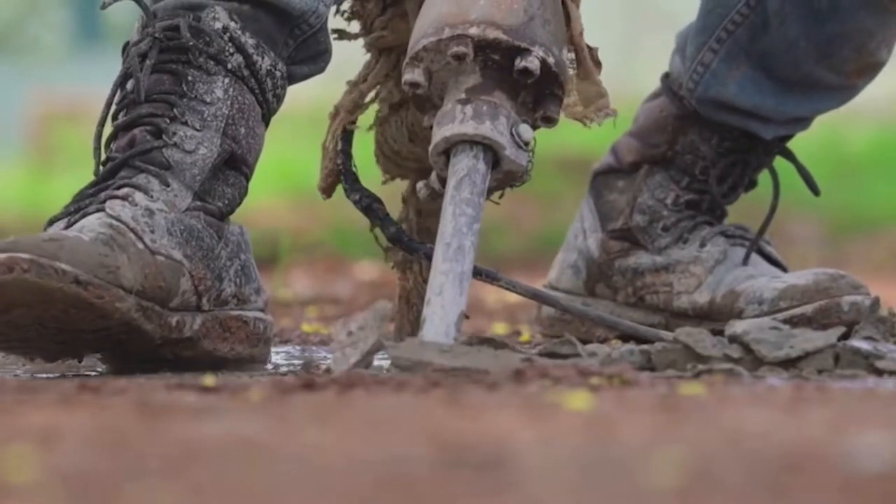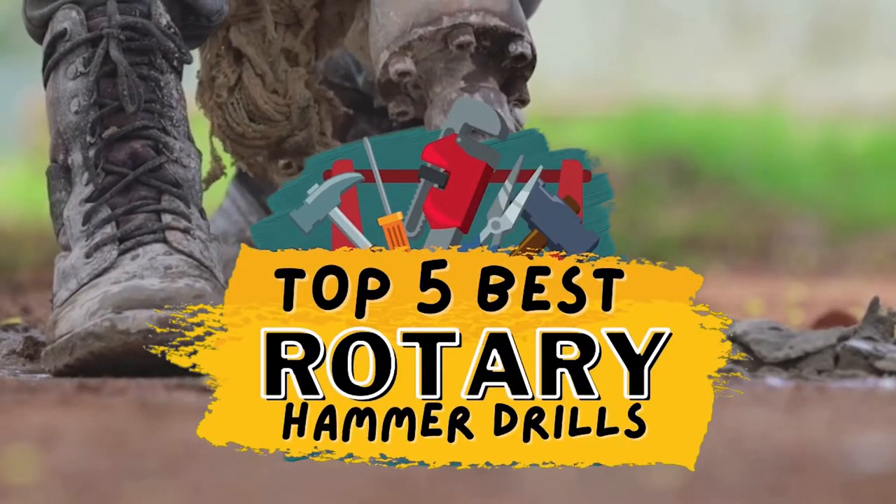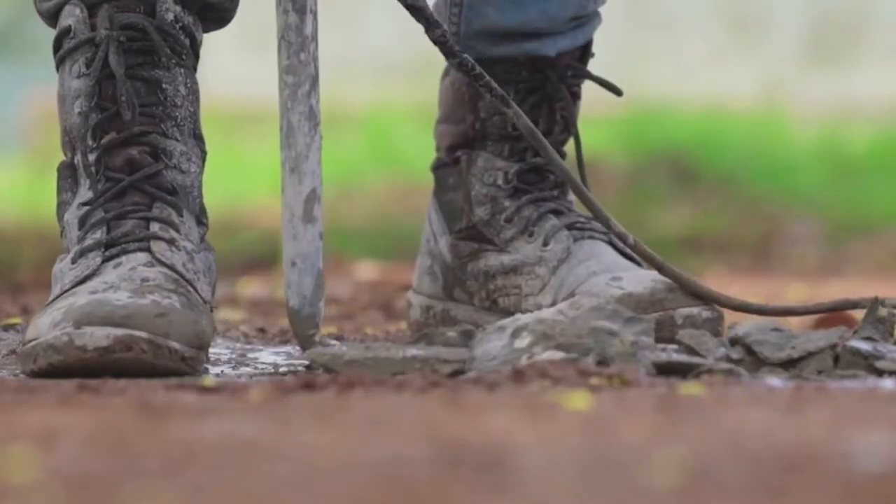There are a number of options on the market, which makes it difficult to choose the best one. In this video, we compiled a list of the top 5 best rotary hammer drills on the market today. Be sure to watch till the end for our best recommendation.